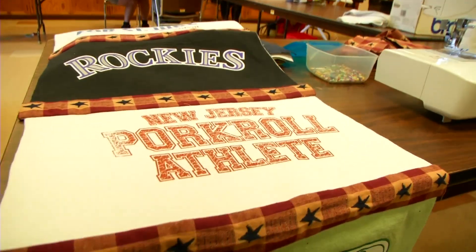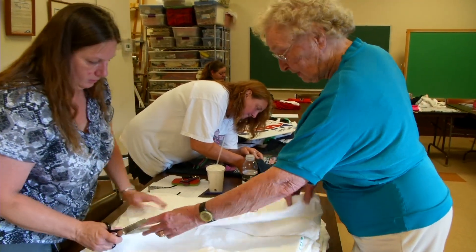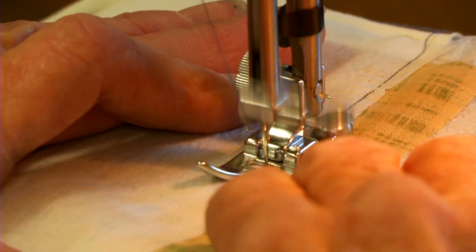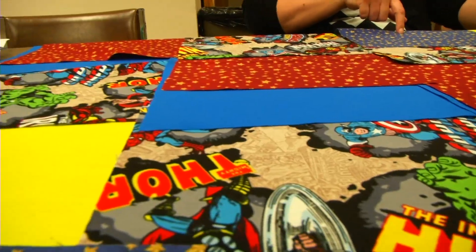16 to 20 shirts can be used for each quilt depending on its size. When you cut them, go right up the side to the sleeve on each side. Over the course of four classes, students learn all the steps. The hardest part is figuring out the pattern.